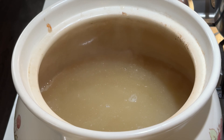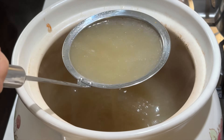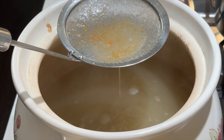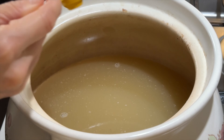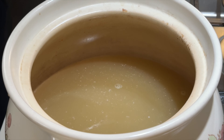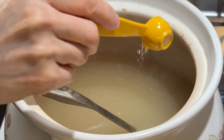This is optional — if you want a clearer broth, use a fine mesh strainer to strain the residue. Season it with salt and white pepper to taste and the bone broth is ready to serve.